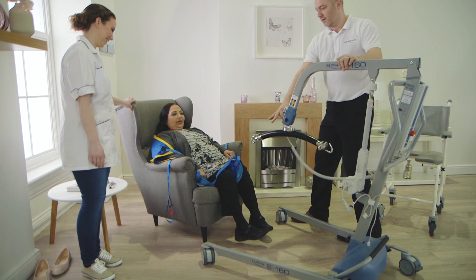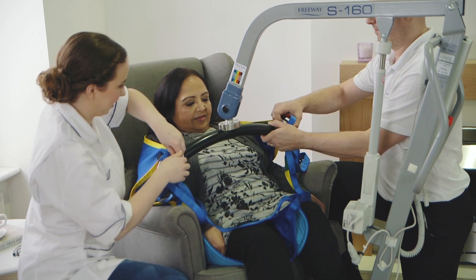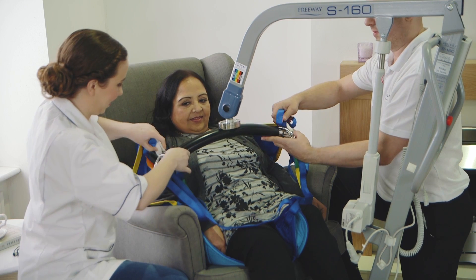In this short video, you're going to see a person being transferred into a Freeway T40 shower commode chair using the Prism S160 steel mobile hoist.